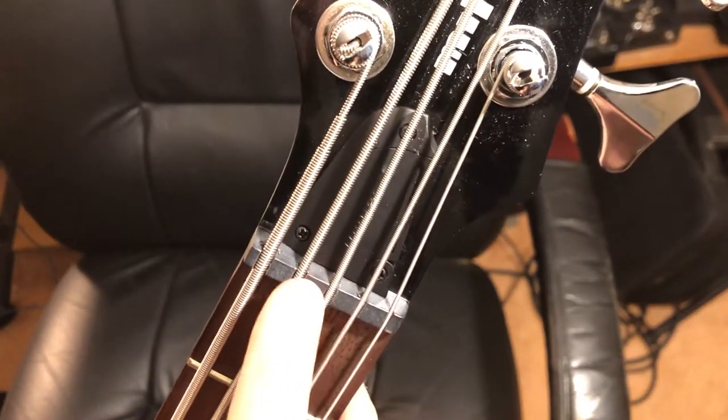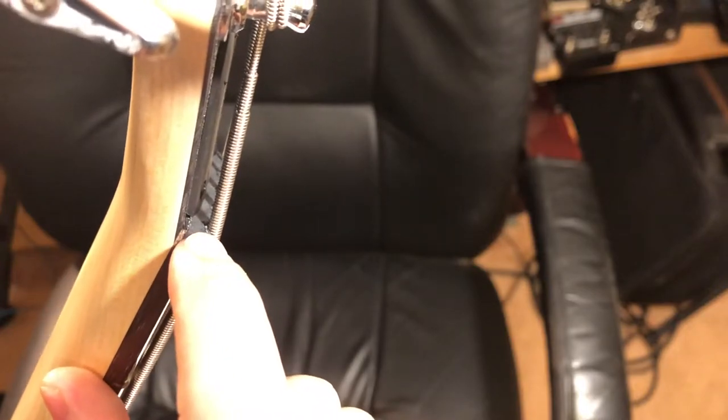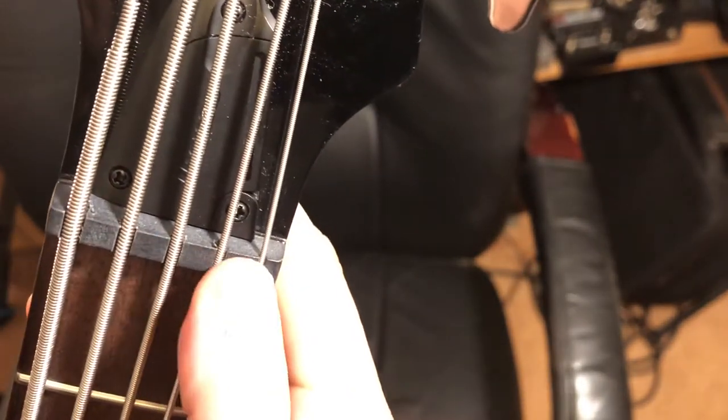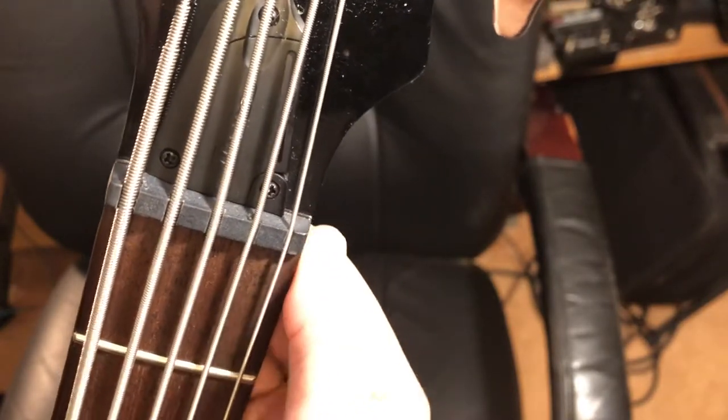Now the nut is a plastic nut. There are plastic burrs from where the nut was cut at the factory — you can see they weren't cleaned up that well under the strings. But the notches are all great and the strings seat in them very well, so even though it's plastic, for the purposes of a budget bass this is acceptable.